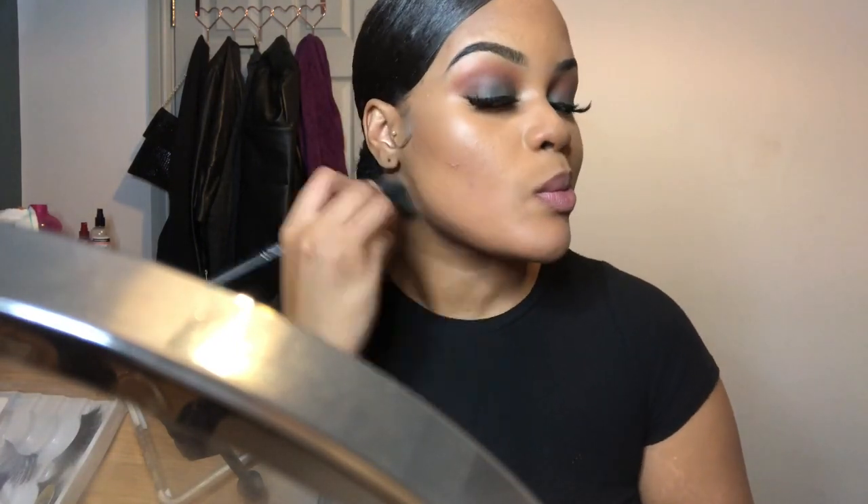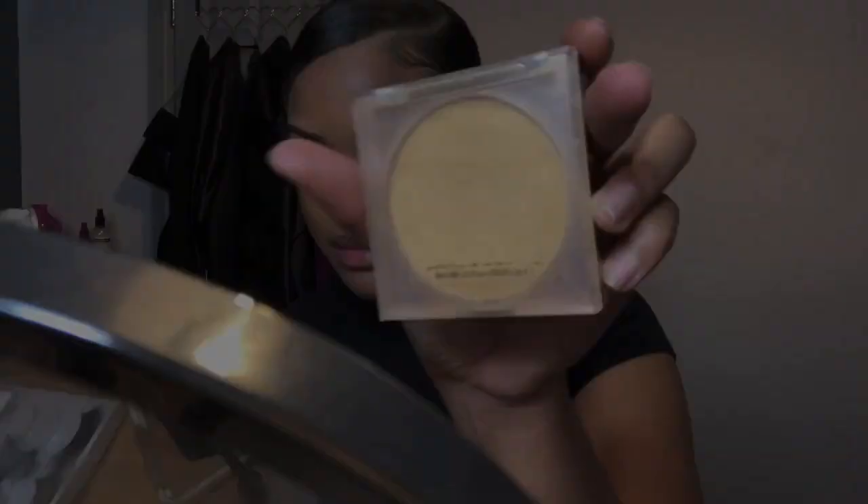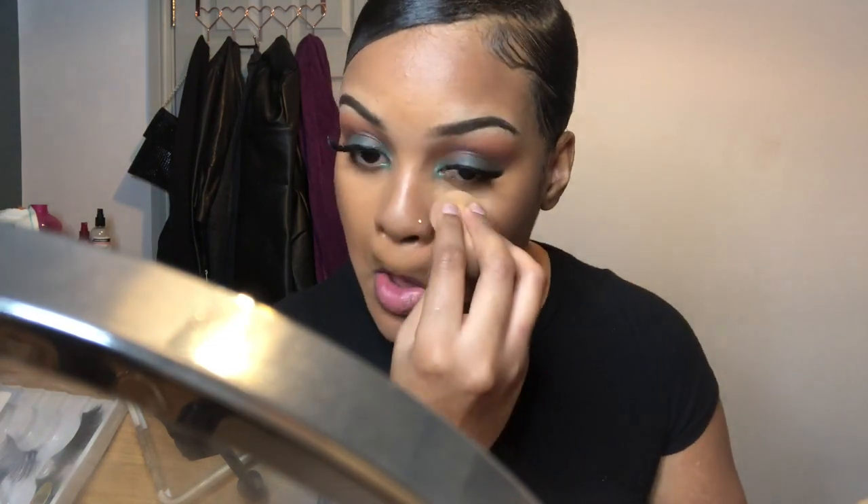I then take that same contour shade to sharpen my jawline, outlining my jaw and blending the concealer downwards. I also add some to the bottom of my lip — I feel like my lips look the same size, and I'd like my bottom lip to be a bit bigger, so this creates an illusion that the bottom lip is slightly larger than the upper lip.